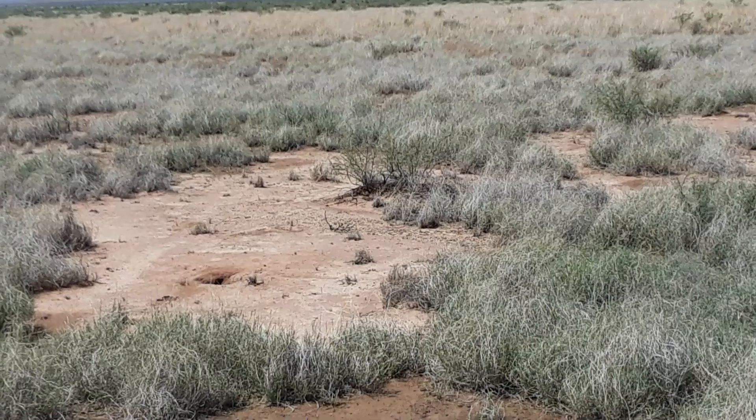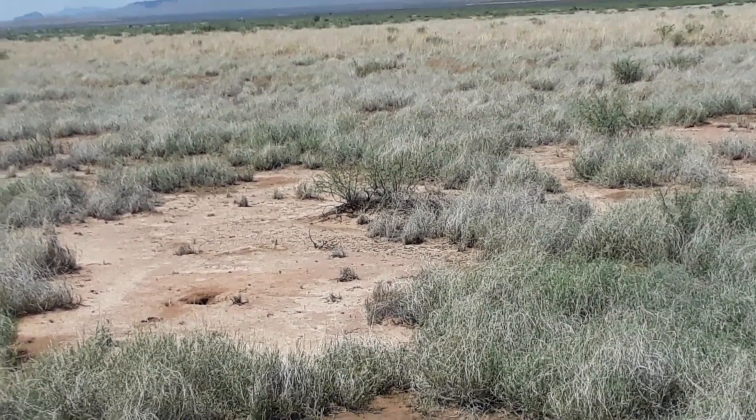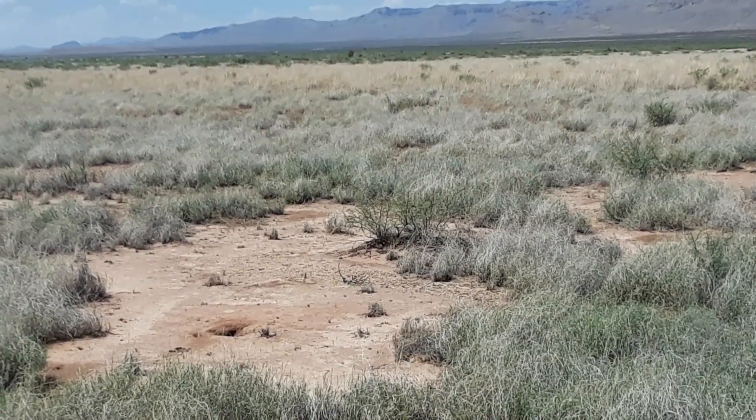You can see that area just this side of that mesquite bush — you can tell the water ran through there, but it didn't go into the ground. And then on the other side where there's grass...